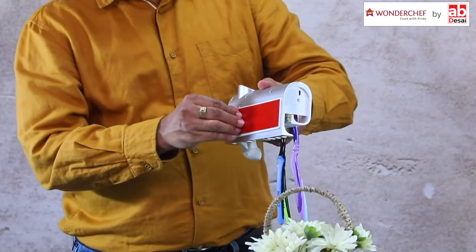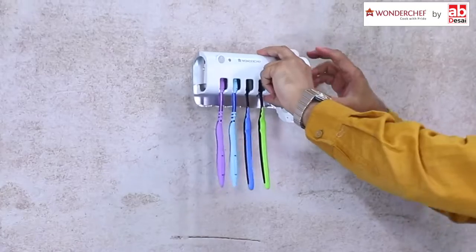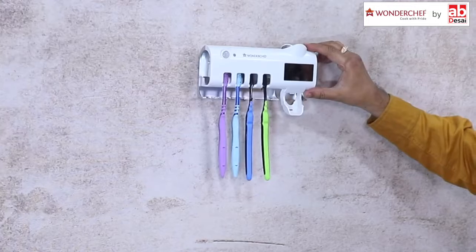How do you fix it? Behind here is a double-layer tape. Just peel it off and stick it to the wall and it's done.